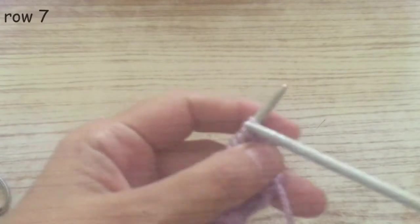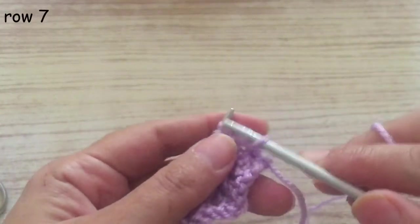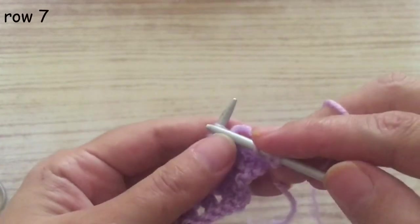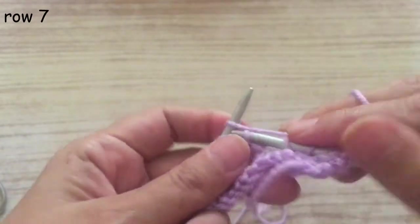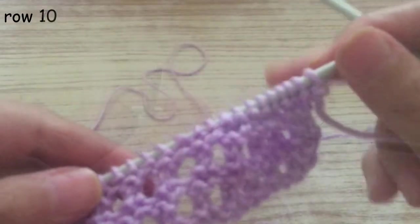Now we're going to knit the next three plain rows again — this row and another two rows. Knit all three rows. The three rows are ready.